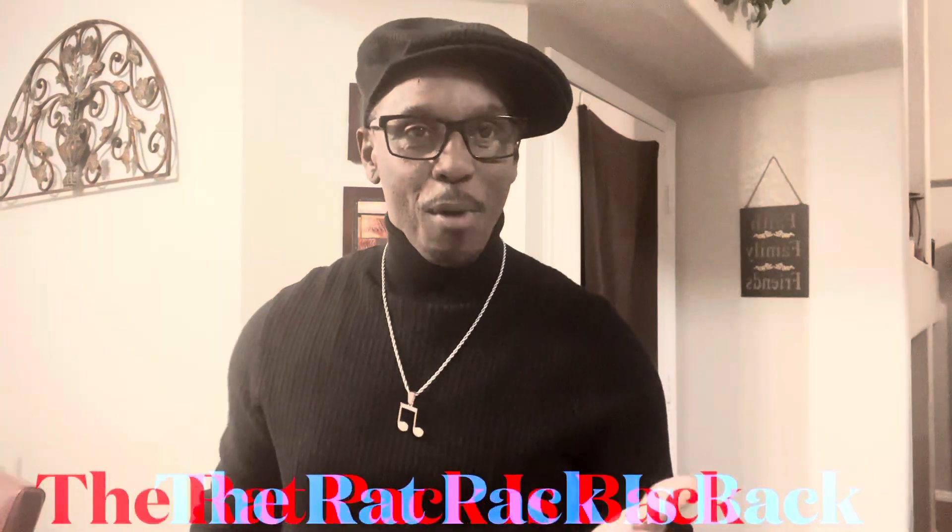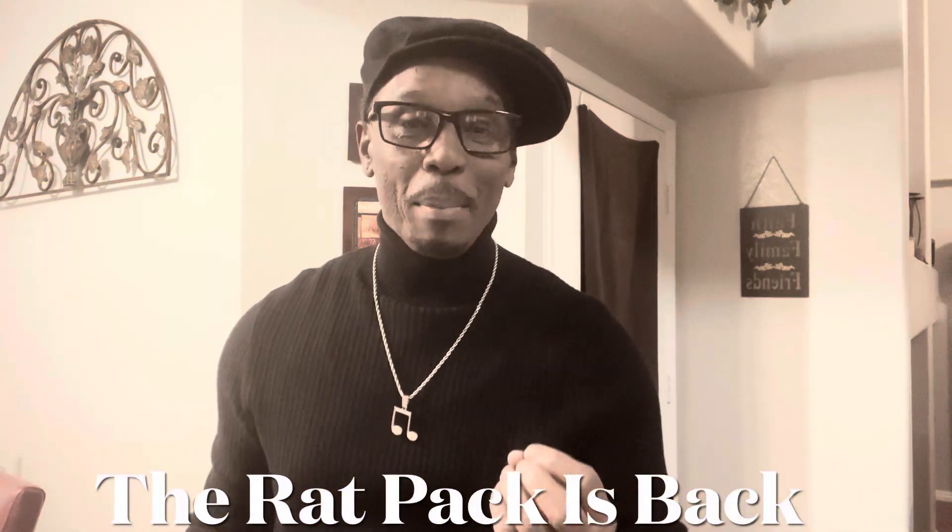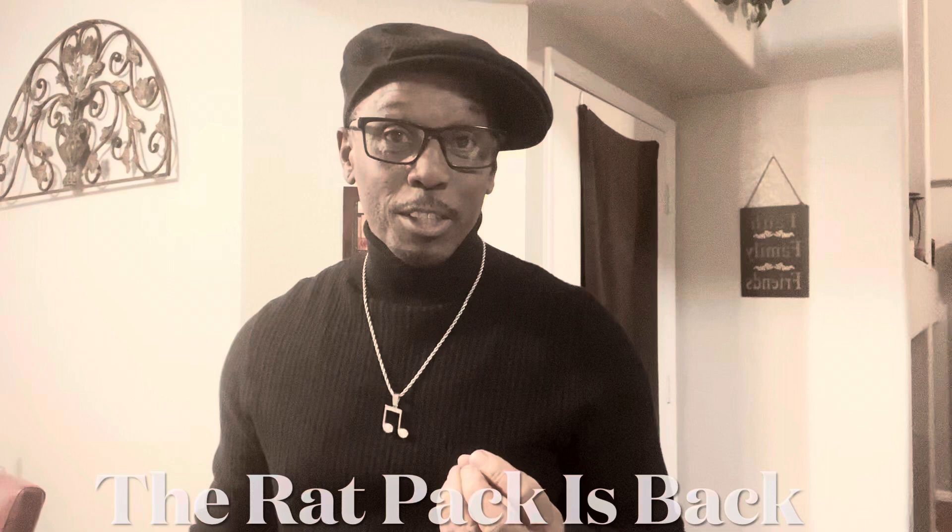Hello, my name is Kenny Jones. I am a singer and performer here in the city of Las Vegas, Nevada, and throughout the country in a production called The Rat Pack is Back. That's right, paying tribute to one of the greatest entertainers of all time, Mr. Sammy Davis Jr.